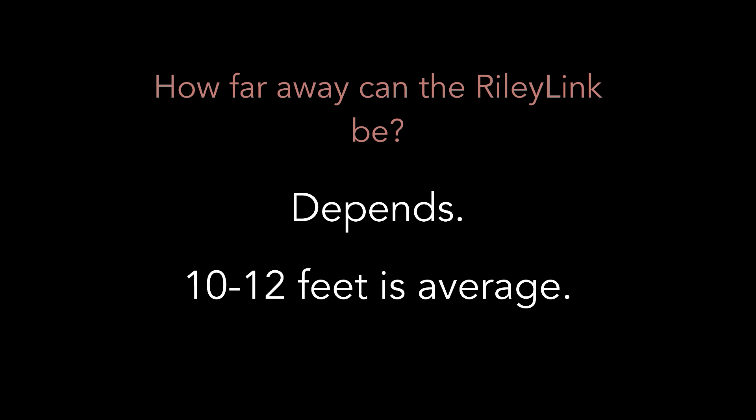How far away can the RileyLink be? That totally depends on your environment, but generally speaking about 10 to 12 feet is a good rule of thumb. I like to think of it as: keep the RileyLink in the same room and you'll be good to go.